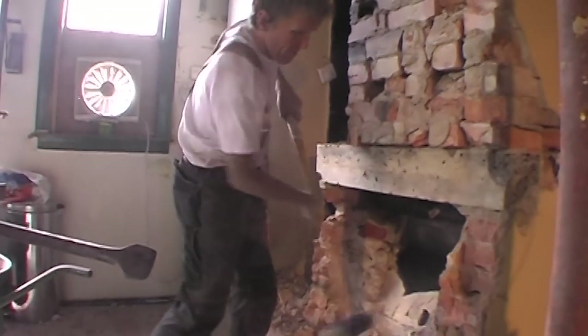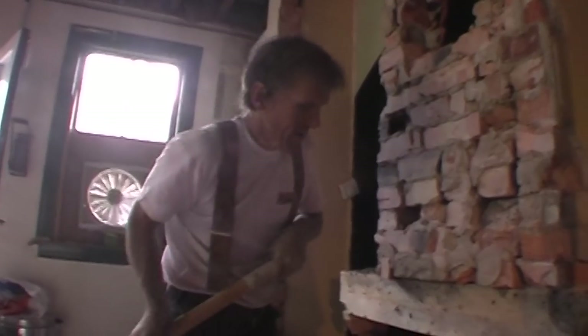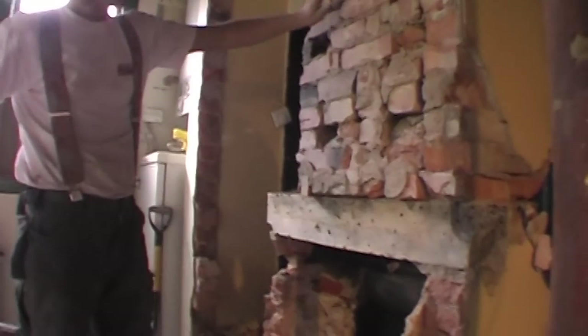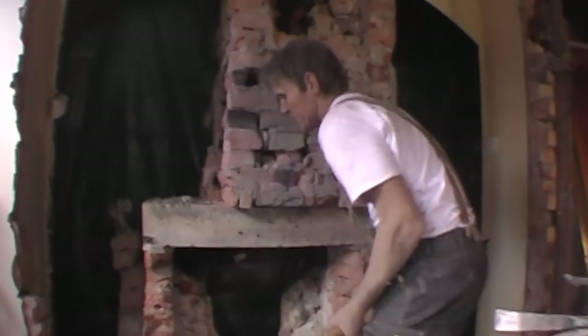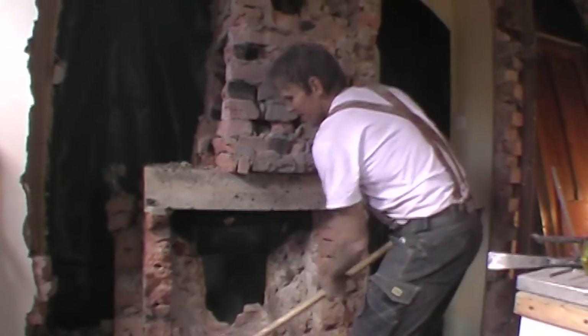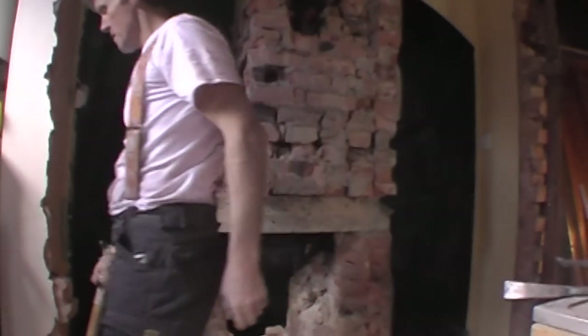It's the most solidly built bit of fire plate I've ever encountered. There's tons of cement. Look at that — solid, isn't it?